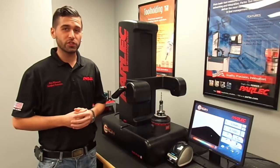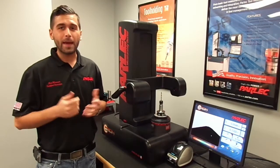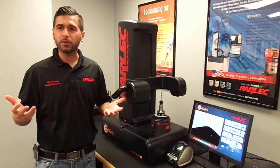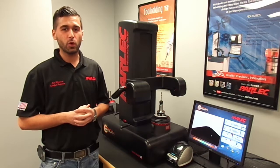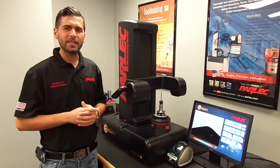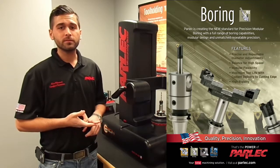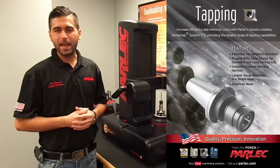This concludes the Origin training video. You can refer to the operation manual for more information on measuring and inspecting tools. And from all of us here at Parlec, we would like to thank you for purchasing your Origin preset. Don't forget to keep us in mind for all of your high precision tool holding, boring, tapping, and presetting needs.